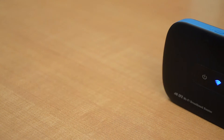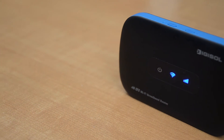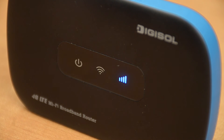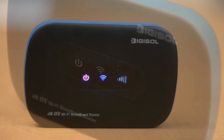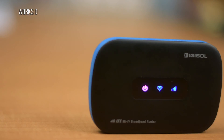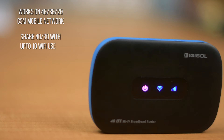This video is for setting up the Digisol BGHR1070MSE Mobile Router. This portable router is compact in size and best for use while traveling. It works on 4G, 3G, and 2G GSM mobile networks. You can share 4G and 3G internet with up to 10 WiFi users.